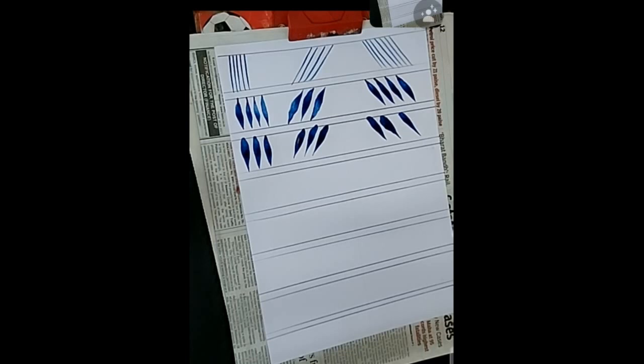The next stroke is called either a C stroke or a comma stroke. It is a combination of the third stroke and the C shape — you dab the brush and then turn it into a C shape.